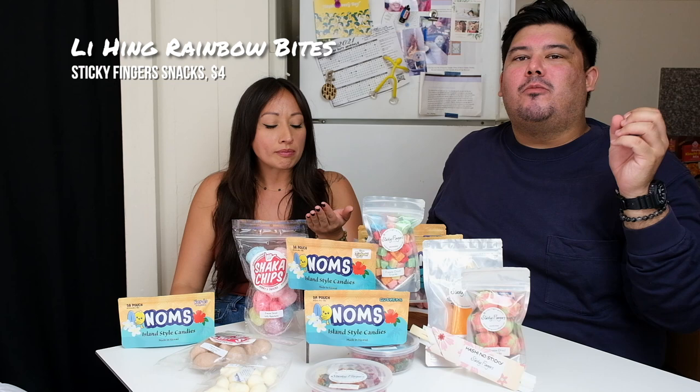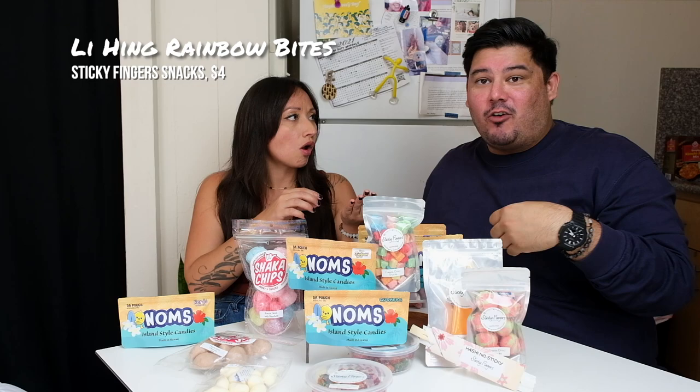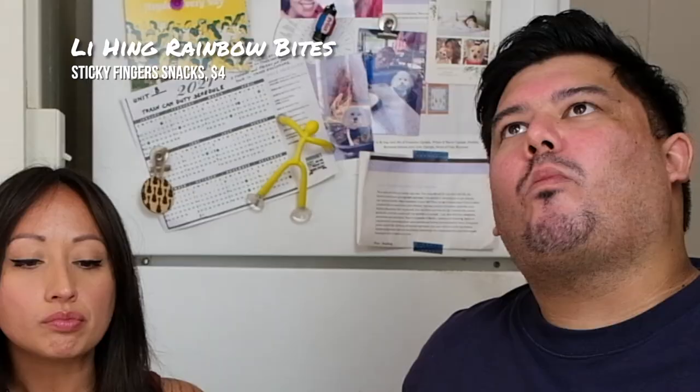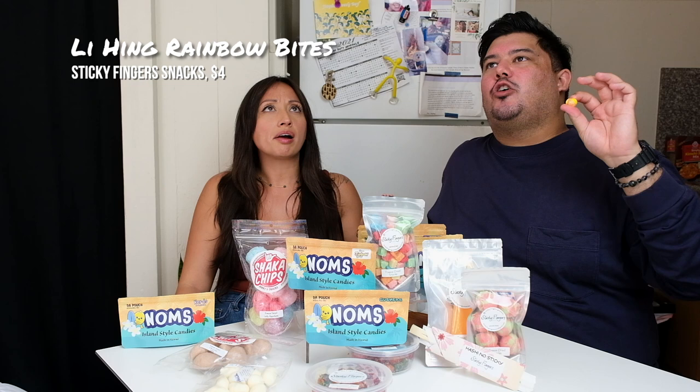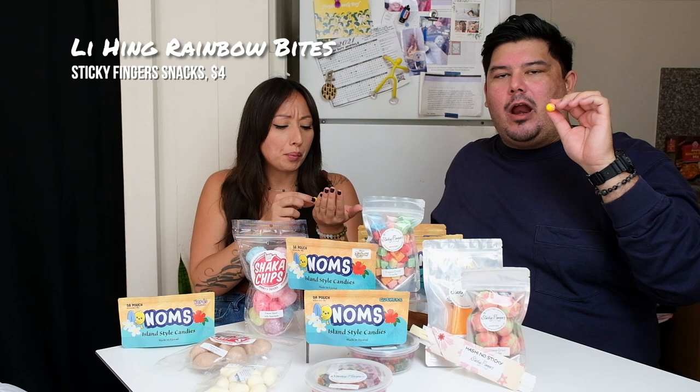They're almost like Skittle chips — like if you're gonna eat chips, you're like, I'm gonna pour myself a bowl of Skittles. It tastes like a Skittle, but the texture is crunchier than a Rice Crispy, and it has that airiness to it. Honeycomb — it has the texture of honeycomb.